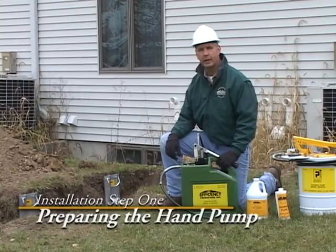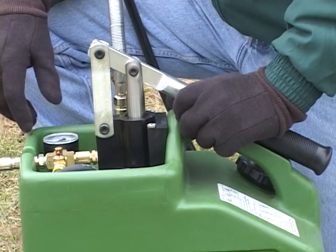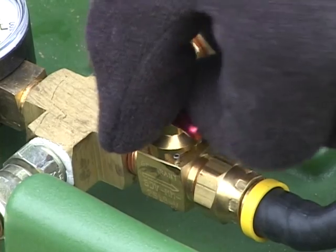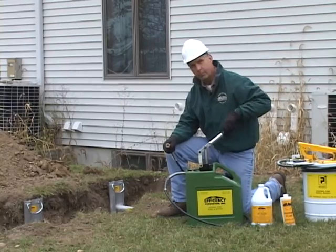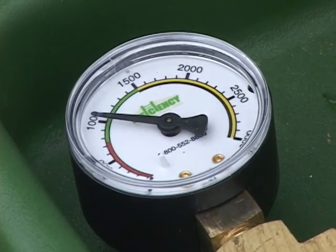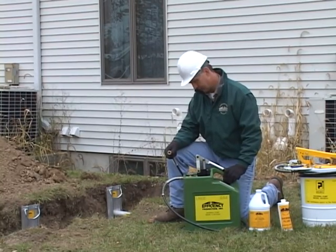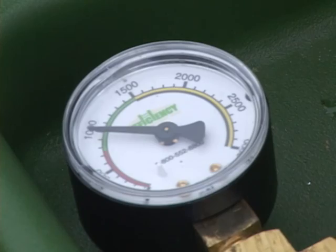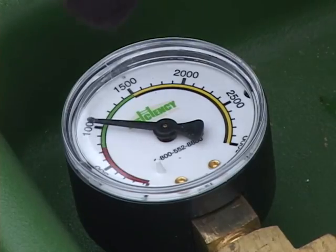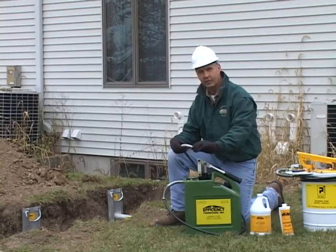Before you can put the pump can into service, the pump can must be tested. That includes either the steel model or the plastic model — both are tested in the same fashion. Release the quick coupler. Turn the quarter-turn valve counterclockwise. Stroke the can two times or until the gauge reads between 750 and 1,500 pounds. Allow the gauge to stabilize — this has done so at 1,000 pounds. Wait 10 to 15 seconds. This can is stabilized at 1,000 pounds; therefore, I can release the pressure and this can is ready to put into service.